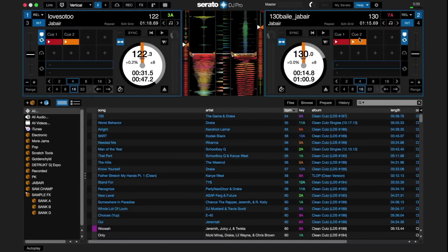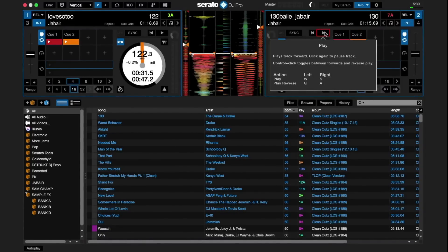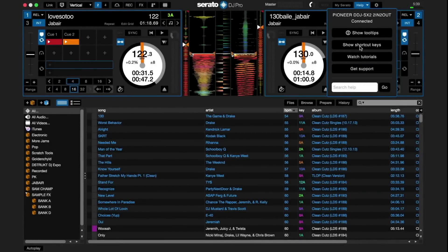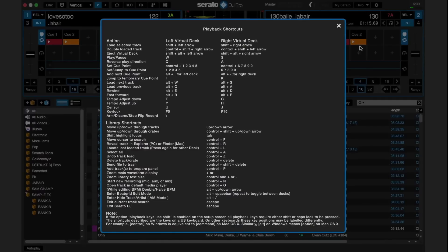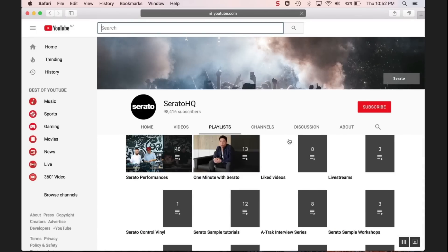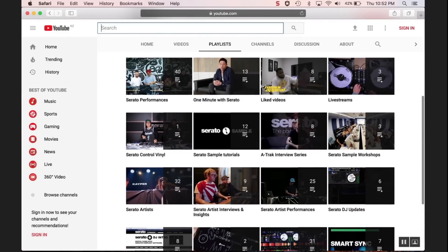Click Show Tool Tips and hover your mouse over features and parameters inside Serato DJ Pro to get a definition of those functions. Click Show Shortcut Keys to see a full list of all the playback shortcuts used on your computer's keyboard. Click Watch Tutorials to be taken to the Serato YouTube tutorial page to watch videos on how to use certain functions.